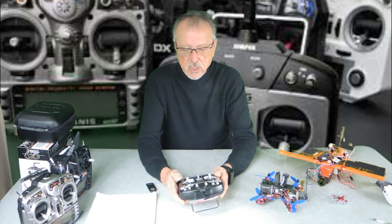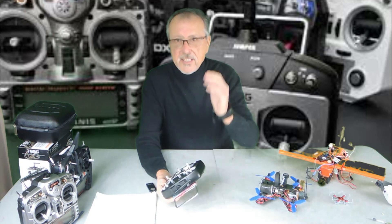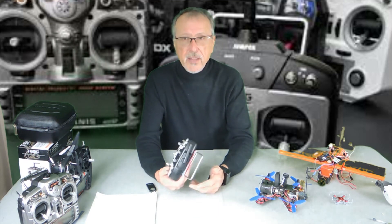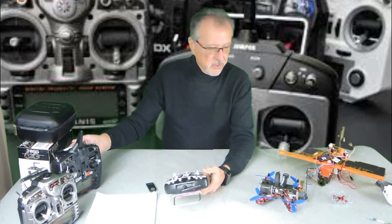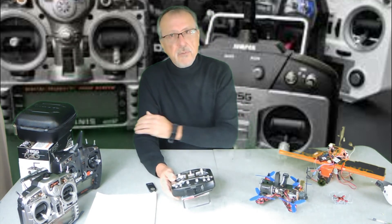The highs: I really like the size. Also, I've found nothing in their protocol list that will not bind to this radio — the compatibility is great. I think all radios, even the expensive ones, should be able to do all these various protocols as well.